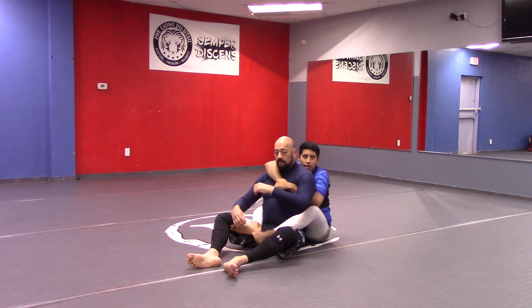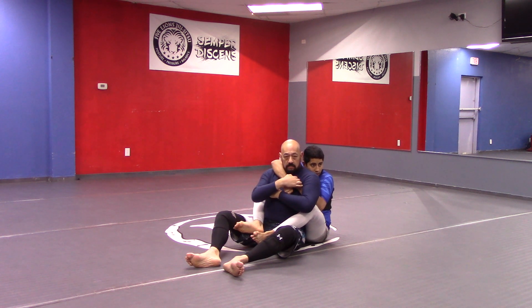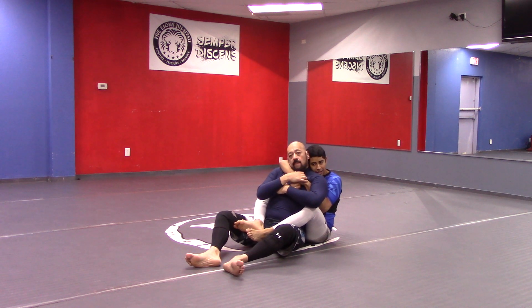When we're here, my hips are tight, my chest is tight. I'm here with bottom hand over the top hand in a very tight seatbelt grip — like a 'click it or ticket.' I'm in here tight, and I want to go ahead and push the head immediately.